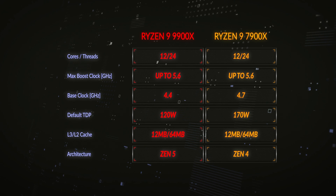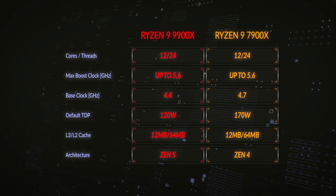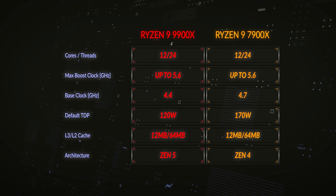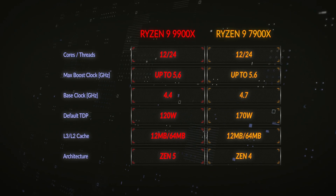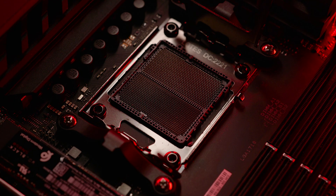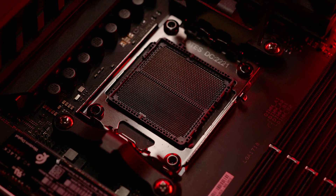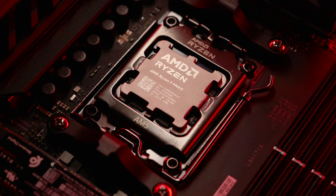The base clock of this CPU is 4.4GHz with a turbo boost of up to 5.6GHz on one core, though the one-core turbo is often reached by several cores depending on what type of tuning you use. This CPU can go in any AM5 motherboard with the latest AGESA code, which will come via a BIOS update — so these CPUs are compatible with any AM5 motherboard, providing you update your BIOS.